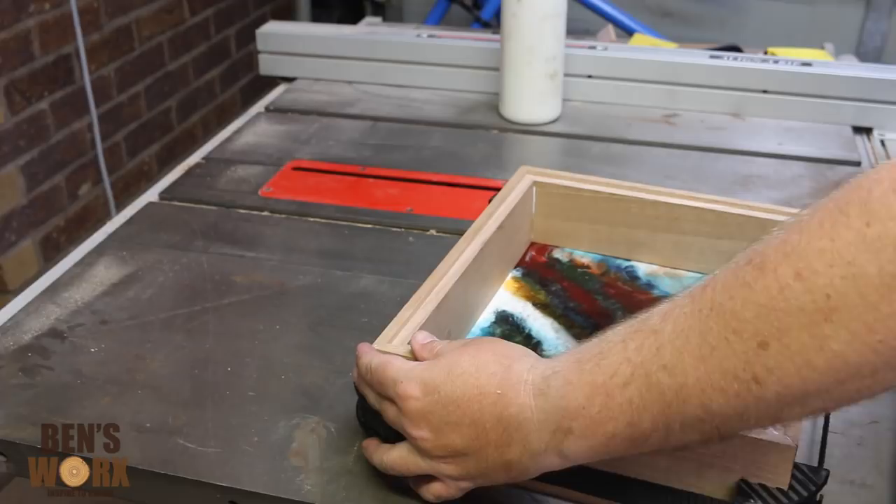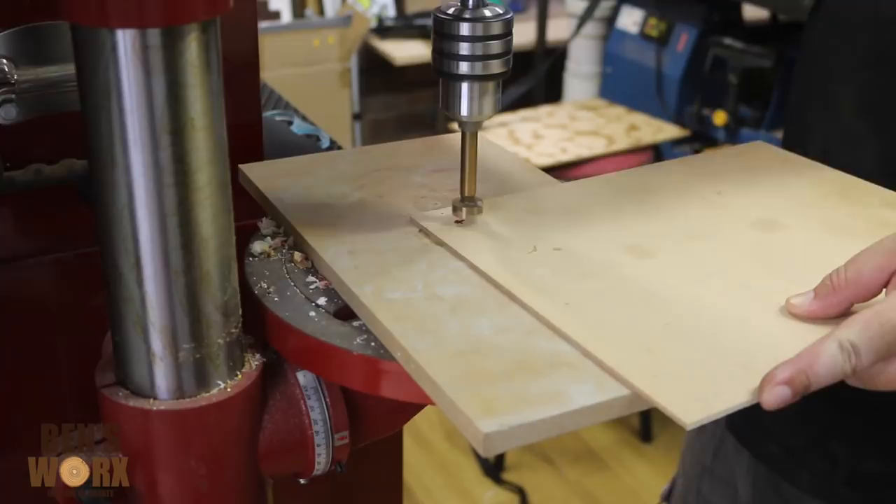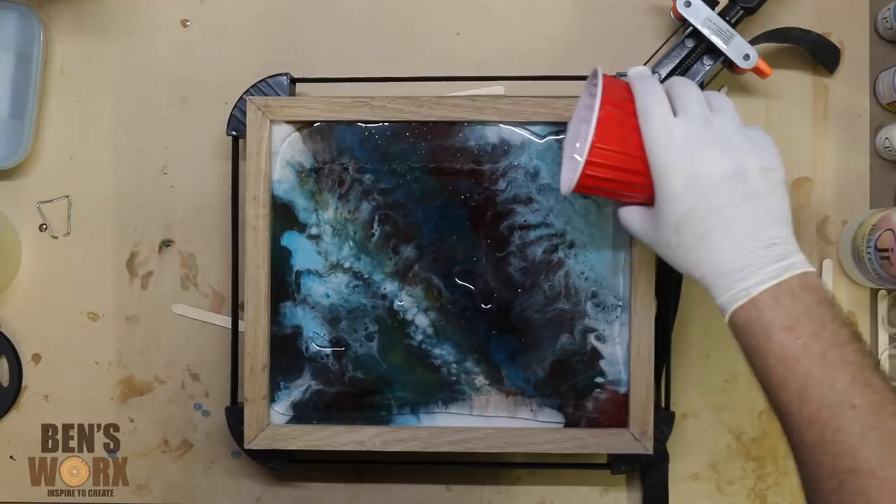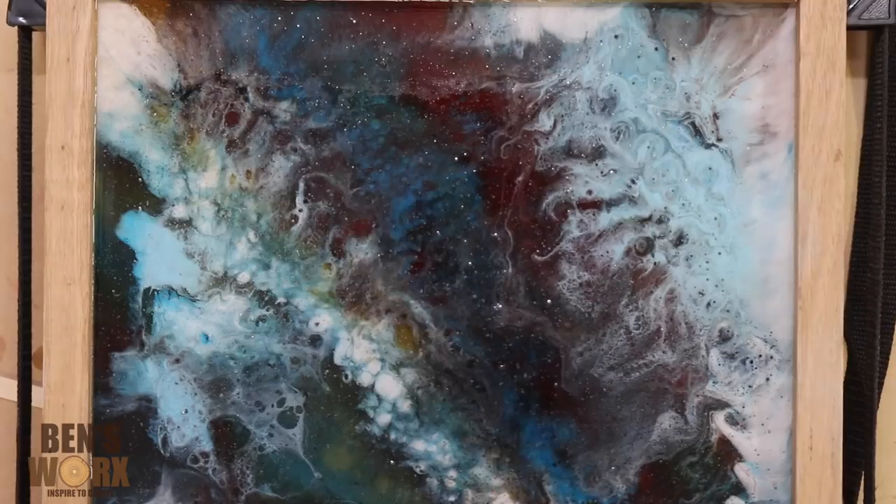I've already cut my back panel to size, and now I'm just going to put a hole in it so I can run the wire for the LEDs. While the glue was drying, I took the opportunity to pour some more clear resin over the top. I had a couple of imperfections I wasn't happy with, and this fixes it right up. You can see here how effective the blowtorch is against the bubbles.